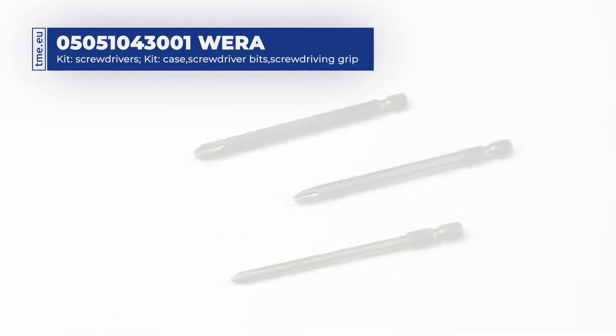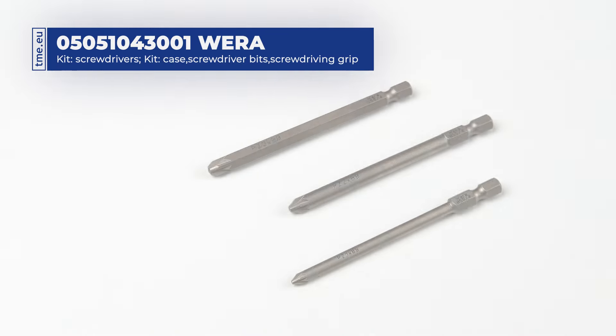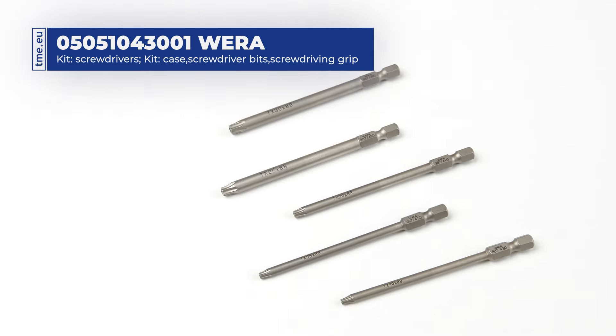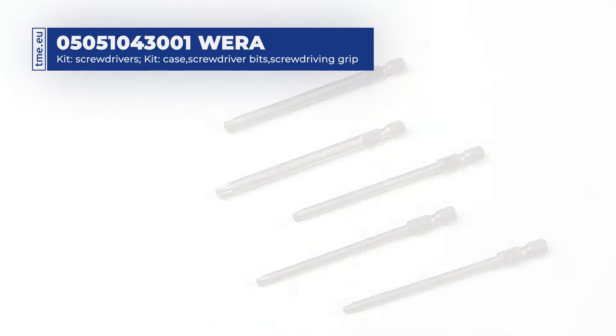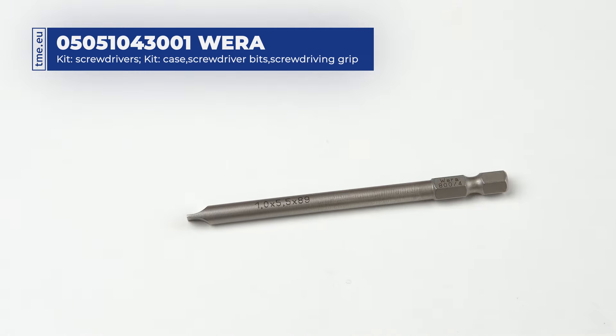The set comes with the following types of bits: 3 Phillips, 3 Posidrift, 5 Torx with a borehole, 4 Hex Plus bits, and 1 Slotted.